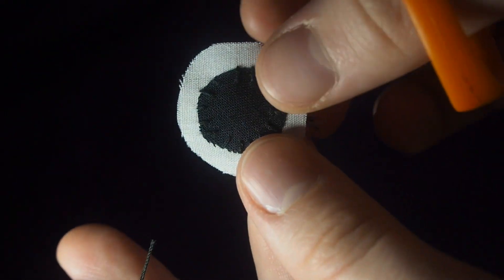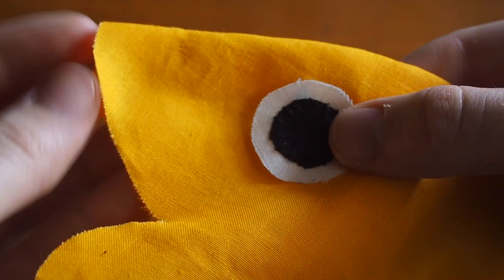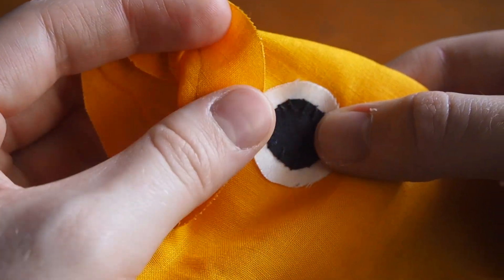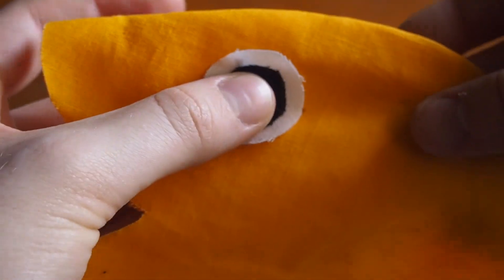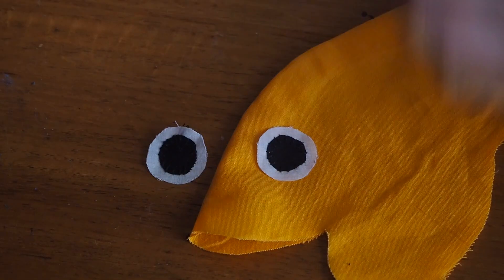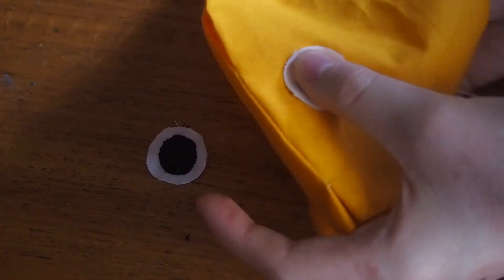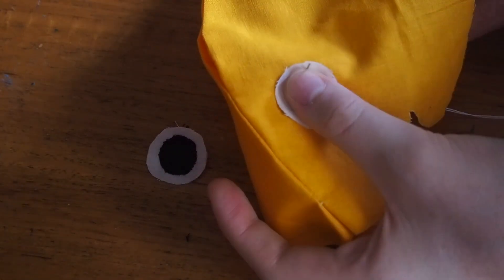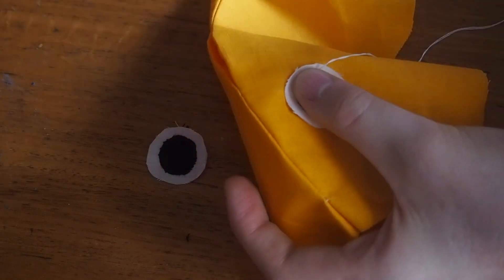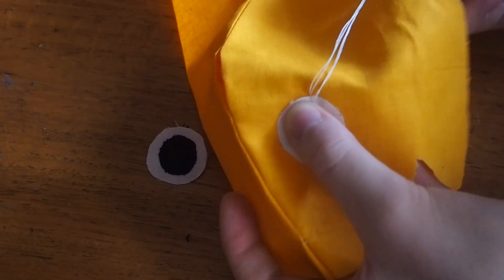When choosing a spot to put the eyes, keep in mind there is a seam allowance that will be tucked inside the frog once sewn — that one and a half centimeter allowance — so choose a spot between the inner line and the seam. To sew the eye onto the body, take white thread and use the same method as before: come up through the back so the knot is inside the frog, then come back down right next to the white edge and go all the way around.